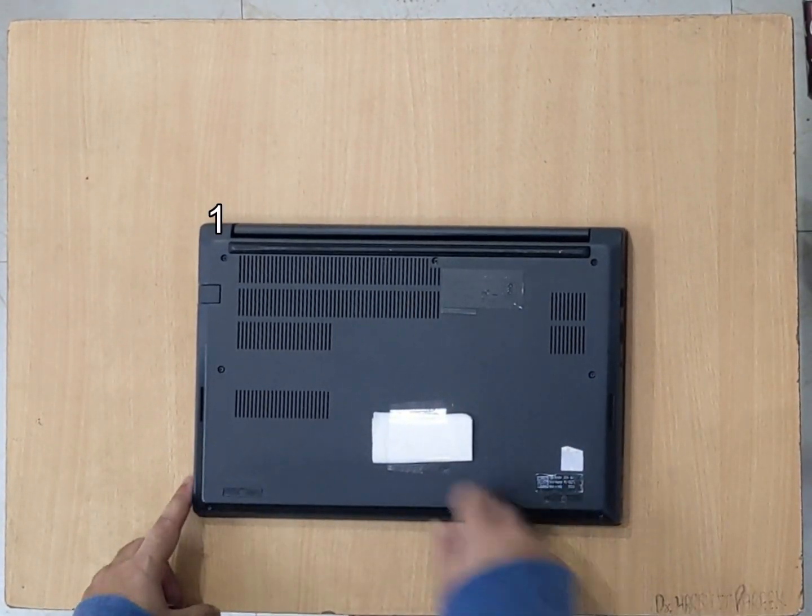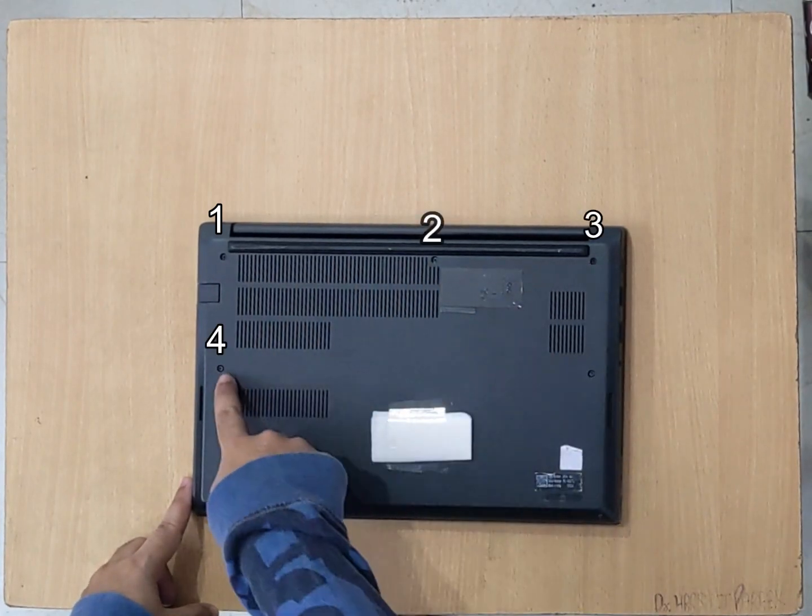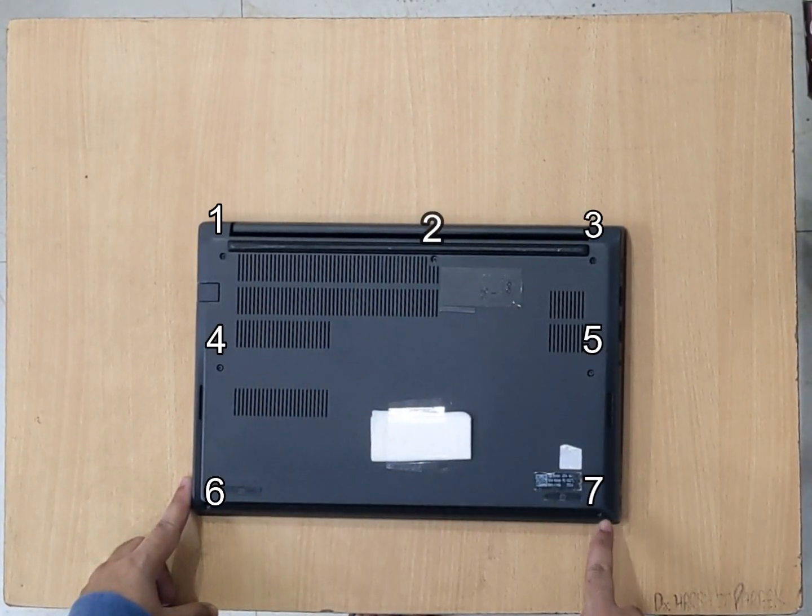We have to remove these 7 screws: 1, 2, 3, 4, 5, 6 and 7.